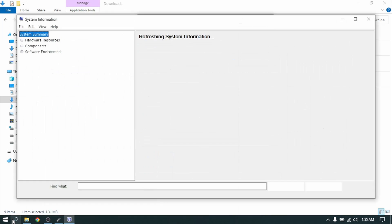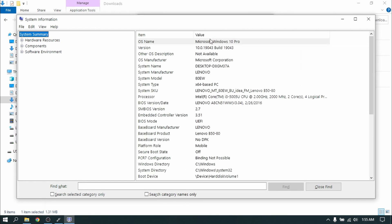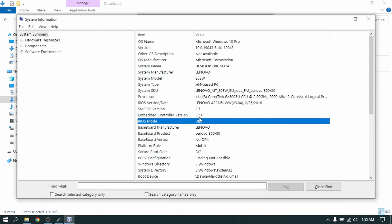This guide is only for UEFI systems. If you have a legacy BIOS system then please follow our video link in the description box or in the i button above.